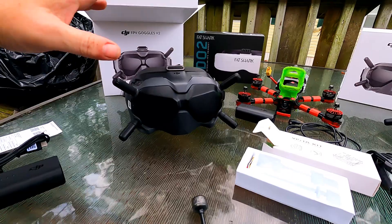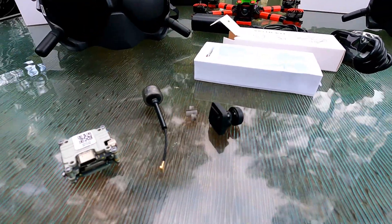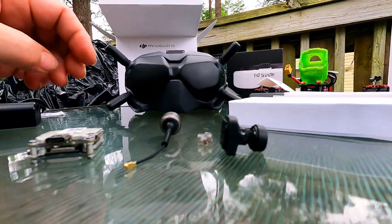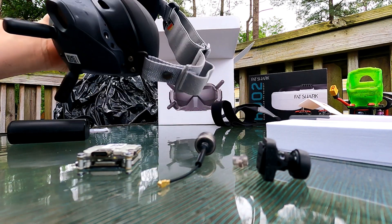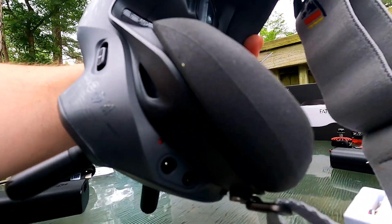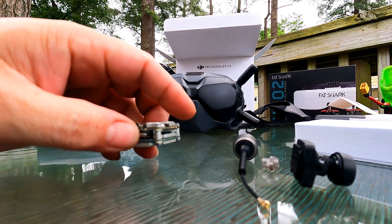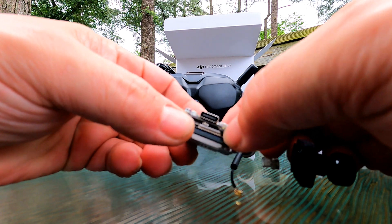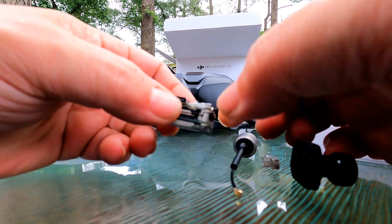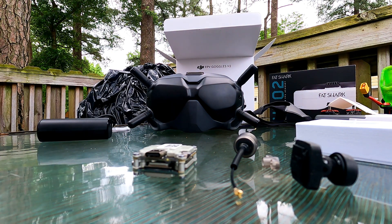Price: $569 for the goggles and $135 for this Vista kit. Real easy setup and binding process. Power your goggles on — there's a bind button right here, press and hold a second, you'll hear the goggles start beeping. Then right over here is a button — very hard to see but you'll feel it — press that button and everything starts talking to each other. You start seeing video, then go in and set everything up.